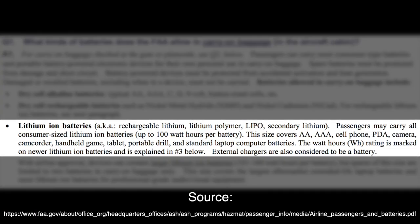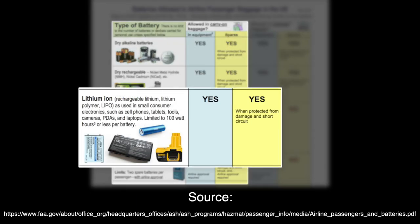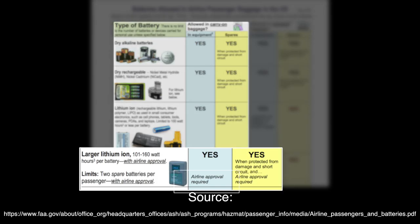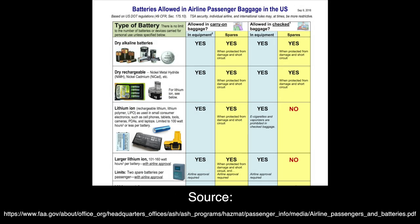Carry the wrong battery and the TSA could confiscate it, not let you board your flight, or require you to obtain written permission from the airline itself. According to the FAA website, the TSA will allow passengers to carry lithium-ion batteries in their carry-on bags as long as they are 100 watt hours or less. Anything over 100 watt hours can be carried only with airline approval and only if already installed in the device. Most new batteries come with the watt hour rating stamped on the back, so that should be the first place you check.